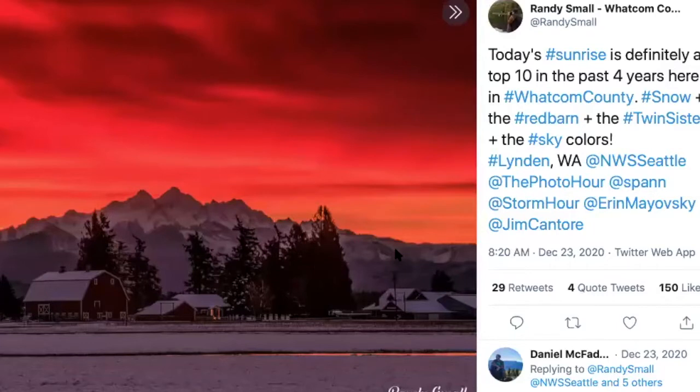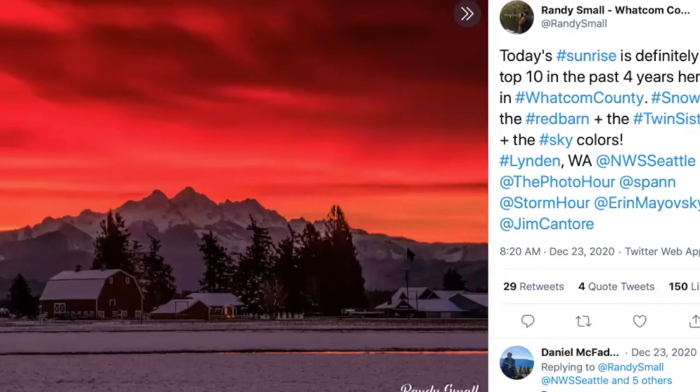Here's the other artist Randy Small. I wanted to share some of his photography from his Twitter page, another form of social media where he shares photographs of the Whatcom County area. This particular mountain is called the Twin Sisters — the view I had when I was growing up. You can see the gorgeous sky and the natural value shift in this gorgeous sunrise, getting darker at the top and lighter as it gets closer to the mountain.